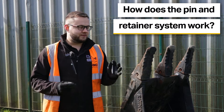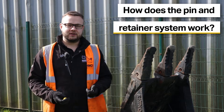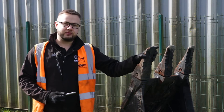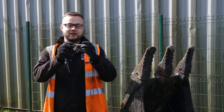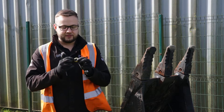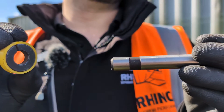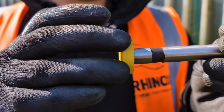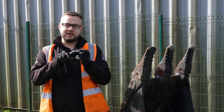The first step is understanding how the pin and retainer style system works, which the cat style tooth uses. Looking through the bucket, there's a pin that goes through the tooth itself which holds it on and stops it from coming off. The pin has a little recess shaped into it where a piece called the retainer fits in. The retainer has a slight notch in it, so as you hammer the pin through, the notch expands slightly, allowing it to go on until you reach the recess where it locks back. There's no chamfer on the recess, which makes it more difficult to drive the pin back out once locked.